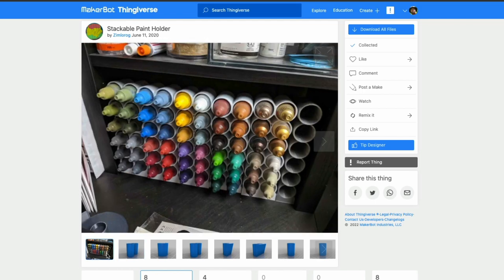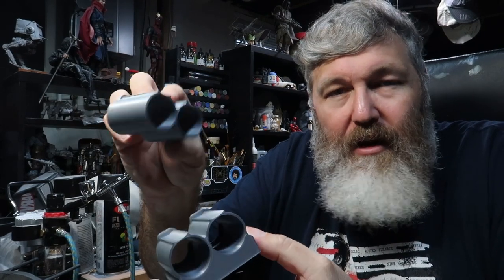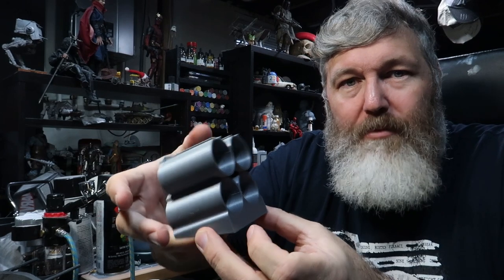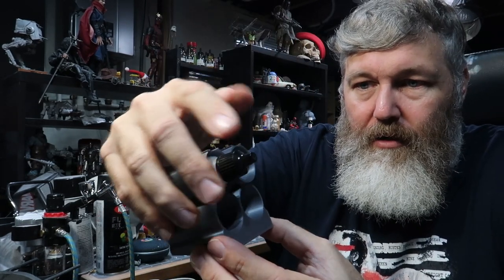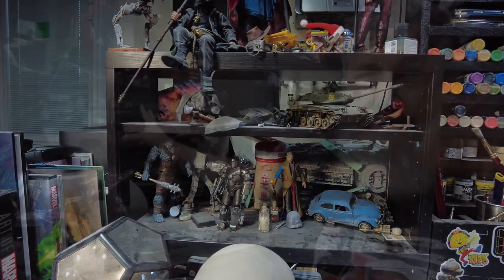I finally went on a 3D model website called Thingiverse and found a solution — these models here which store paints on their side. I printed off a couple of samples on my 3D printer to try them out. They come with a base and a series of tubes you can stack on top, and the paints slip in pretty well. I thought, why don't I just print off as many as I need? I have this shelf space here containing action figures and various other things — it's a mess and super dusty from renovations. I did some measurements and figure I can get 18, maybe 19 paints across the bottom and 10 rows up, giving me 180 to 190 storage spots — probably way more than I actually need.